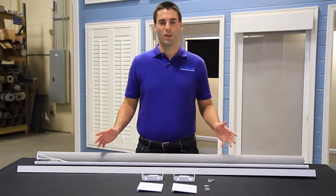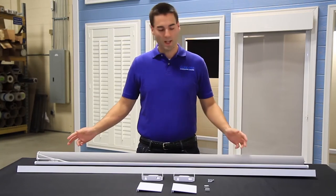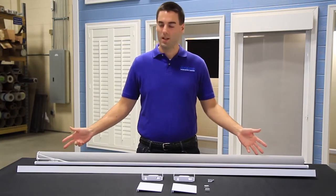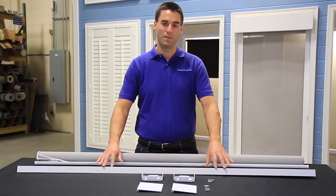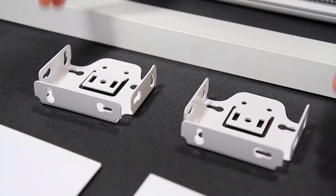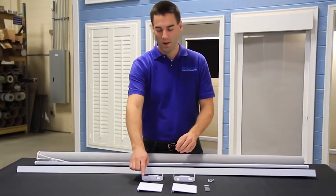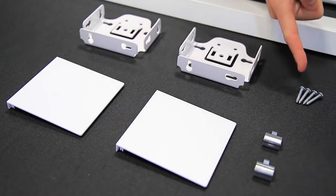I've gone ahead and laid out all of our components that we'll need for our install today. You can see that I have our prefabricated shade with the Skyline clutch. We have our Skyline fascia 4-inch that we've cut to length. I also have the two brackets, our end covers, bracket covers, our two clips, and four screws.